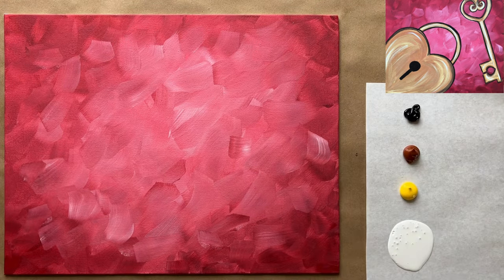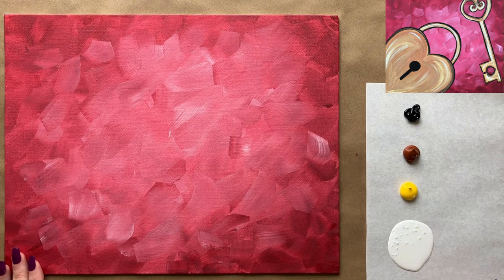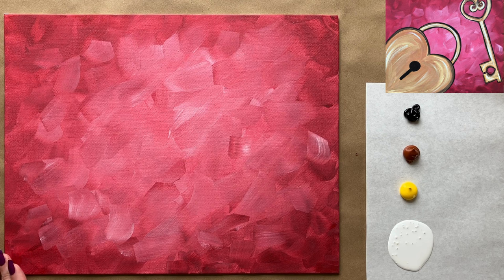Welcome back — we have a completely dry background and some fresh colors on my palette paper: black, white, a little bit of cadmium yellow, and some burnt sienna warm brown. I've rinsed my brushes and have fresh water. I'm going to grab my second-to-smallest detail brush and we're going to do a sketch using paint instead of a pencil.